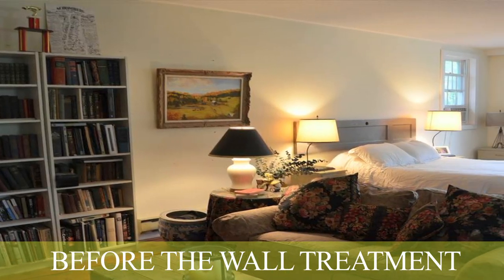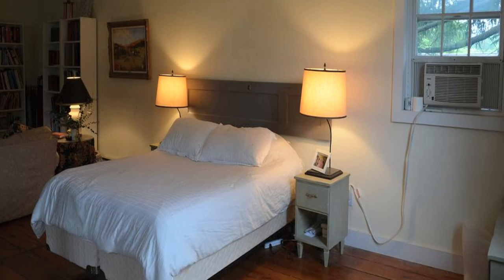So the whole process with this begins with getting the measurements for the space that you want to apply the vinyl to. Basically all we need is the length of the wall and the height of the wall, or whatever space it is that you're deciding you want to switch up a little bit.